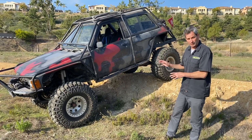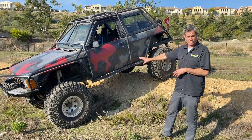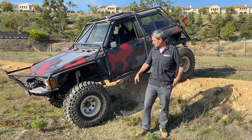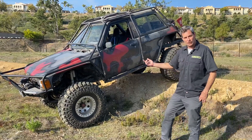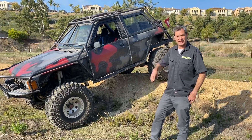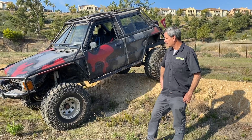That's what's gonna make it a fun conversion, because we'll go right into the factory drivetrain and use all that stuff. Up front we've got some Bobby Long chromoly axles, so the front is built up a little bit. The rear is spooled up on the differential and we've got a limited in the front. As far as it goes, it's pretty capable for the Toyota — not top of the line, but a very capable rock crawler.